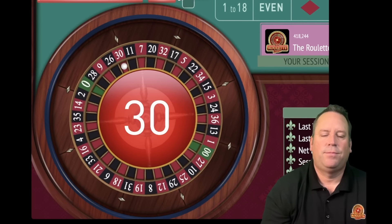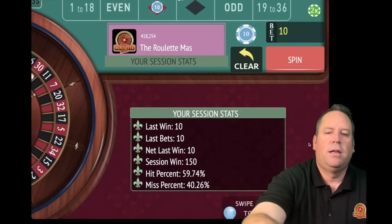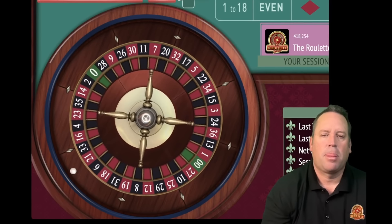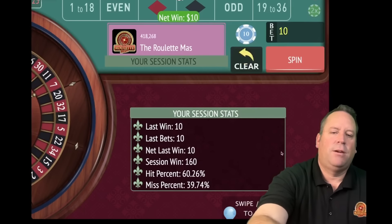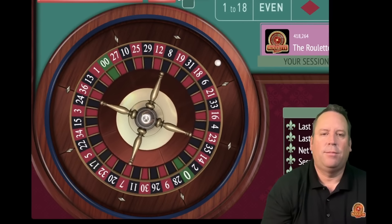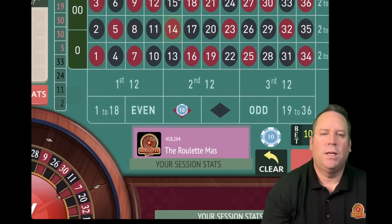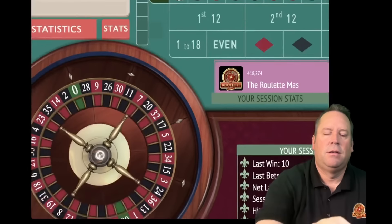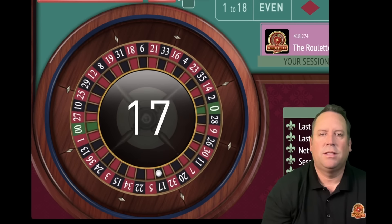That's a 30 red - that's a $10 win. So we'll stay at 10 on red. We're up 150. That's a 19 red - another win. We're up 160 and continuing to increase profit. We'll continue to bet $10 on red. That's a 14 red - another win. We're up 170. Starting to get some nice color runs. There's a loss with 17 black. So we'll go from 10 to 20 and switch to black.